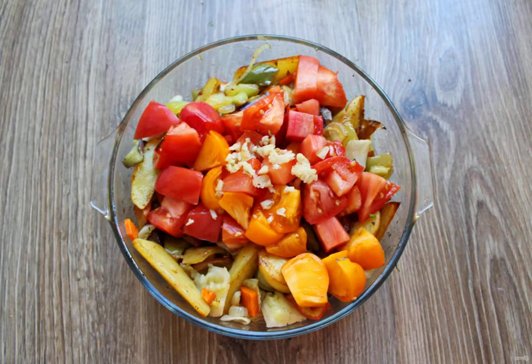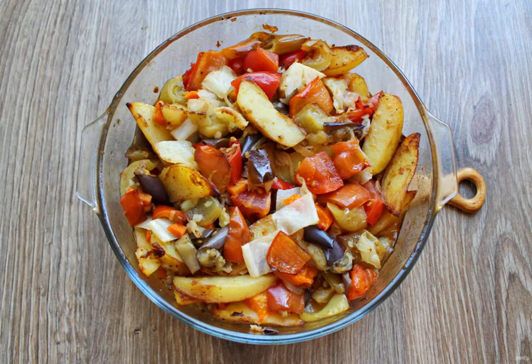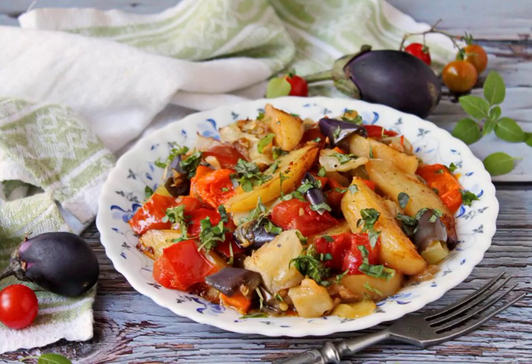Cut the tomatoes into pieces, add the chopped garlic and mix everything again. Cover the baking dish with foil and put it in a hot oven. Bake the autumn stew for 25-30 minutes at a temperature of 180 degrees. Serve the finished stew immediately to the table. Bon appetit!